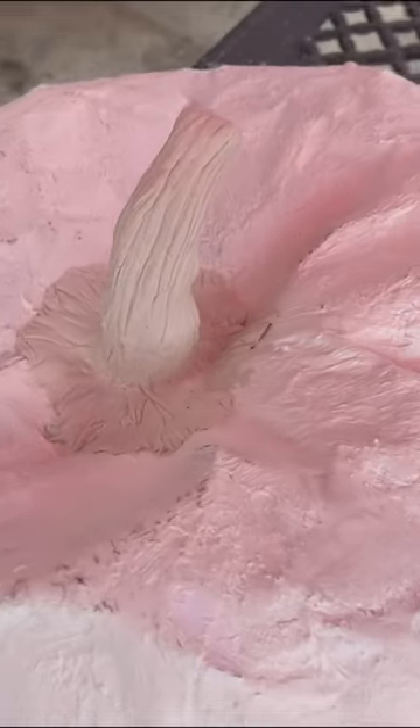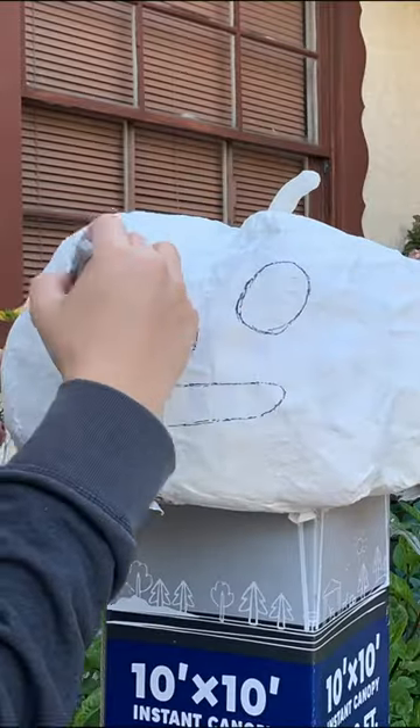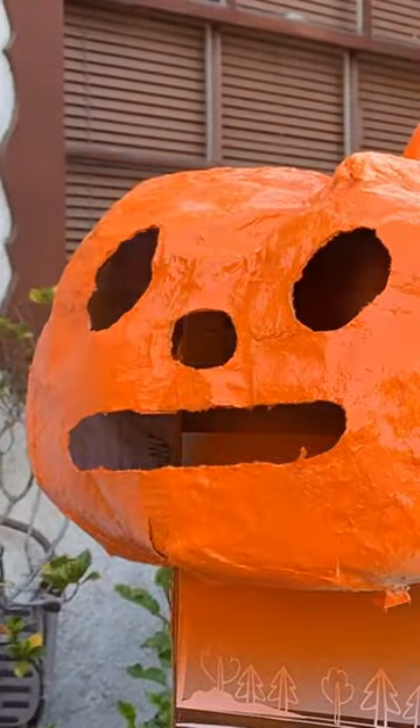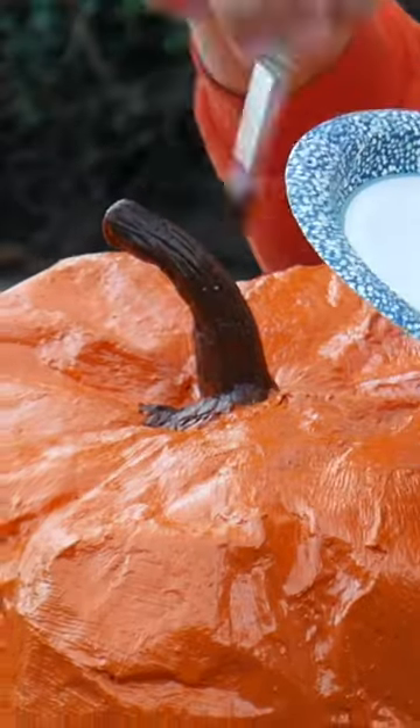Then, I sculpted a stem out of clay. Next, I drew out the design of the pumpkin and cut it out. Then, I spray-painted it orange, and painted some details on the pumpkin like the stem.